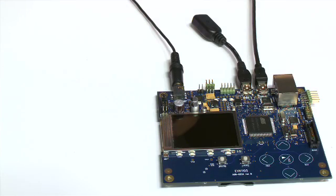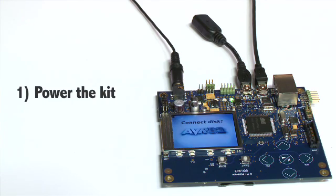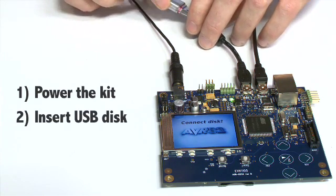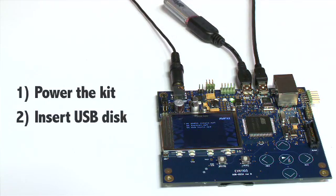The demo I'm going to show to you today is an MP3 player. It plays back from a FAT file system on the USB disk. The first thing we need to do is power the kit, then insert the USB disk. The files and folders present on the disk are displayed on the screen. On this disk there are no folders, but three songs on the root.